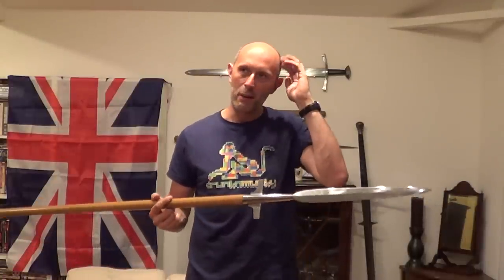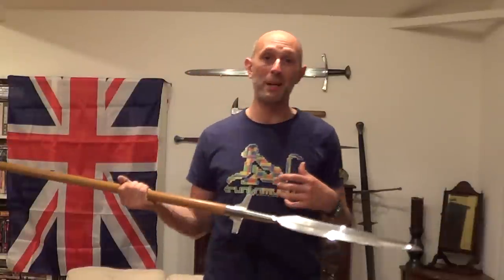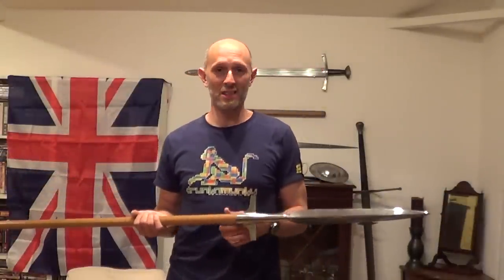And they penetrate like you wouldn't believe. Some time ago I did a thing where I was throwing spears into a log, and extracting the spears out of that log was insanely difficult sometimes. In a couple of cases it took me a few minutes of wiggling and kicking on the log and all sorts of things to get my spear back out again.